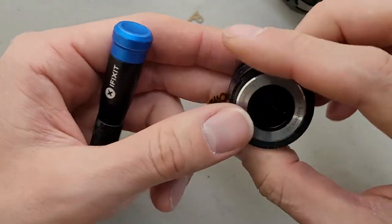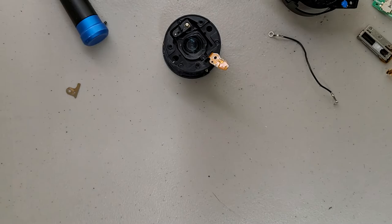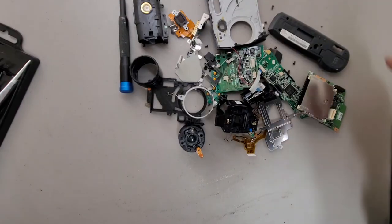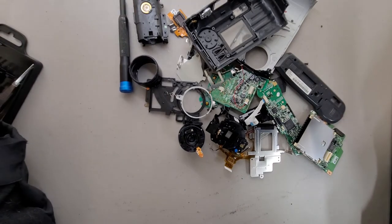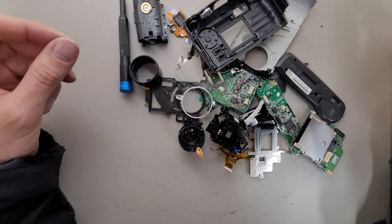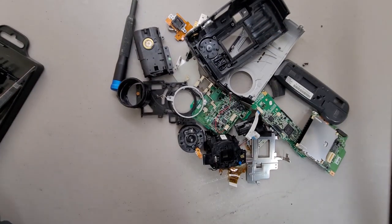Well, cool. Here's the mess I made — that is what the camera looks like in a million pieces, minus the flash. The flash gets to sit in the corner because it's very naughty. Thanks for watching.